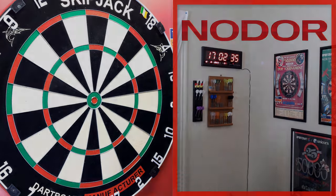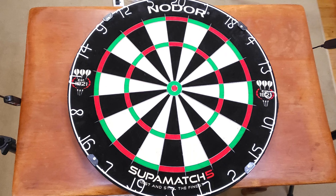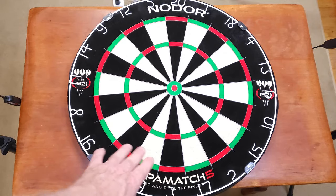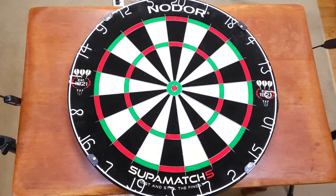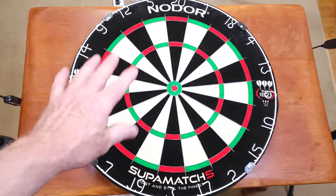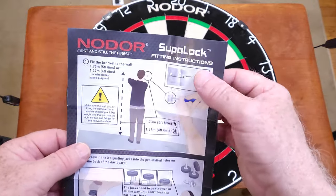You're probably looking at this dartboard now going, well what the heck is he talking about, that actually looks pretty good. I have to admit the ink job here is just about as good as it gets. The black is a nice deep dark black, we have a vibrant red color, and the green ink looks good. The white segments are okay. As far as the ink job goes, I think it's probably about as good as it gets. But when we get this camera out of the tripod and take a close-up look, that's when you're going to notice the imperfections.